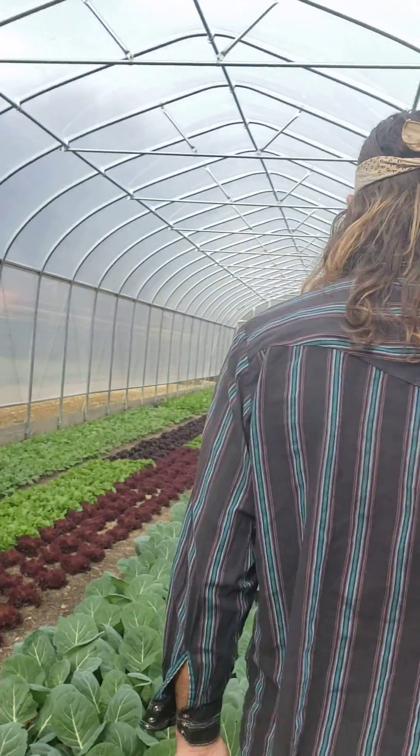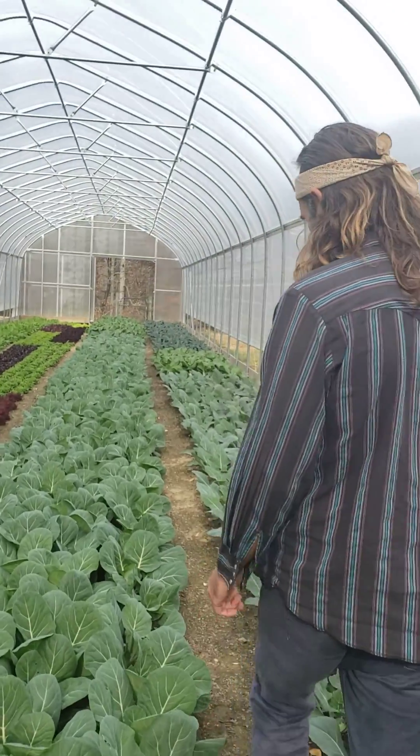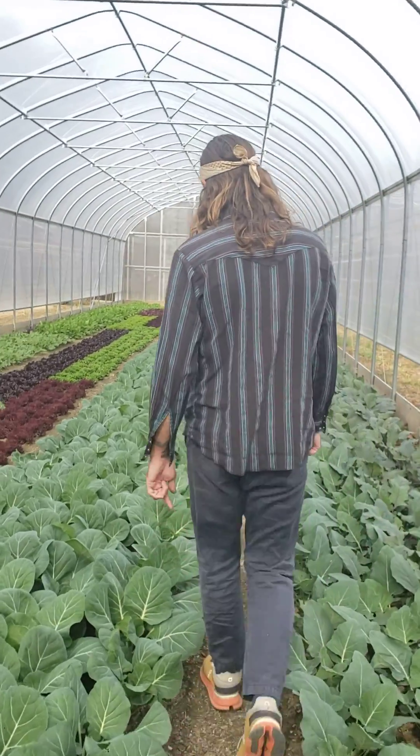I'm running these at 12-minute intervals, and it was a week ago that we ran it last time. So we're going to go in here and check. Usually there's pretty prolific weed sprouting in these greenhouses because they're warm.